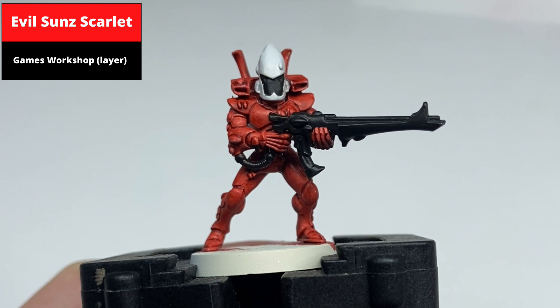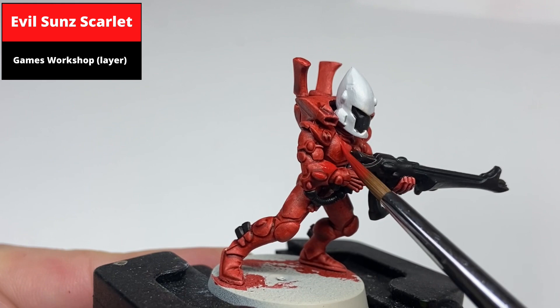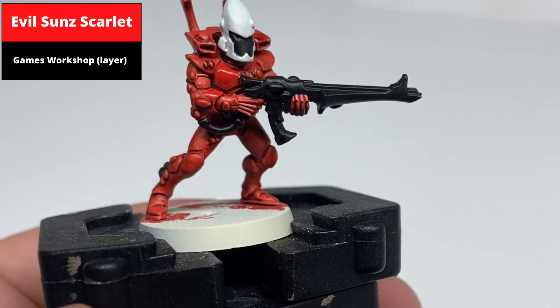This allows for a smooth finish across the armour plates. If you're doing a squad, you could probably get away with not even painting this step and just going straight to the first stage highlight. When you're doing this step, make sure not to paint any of the deeper recesses as you lose the effect of the contrast.